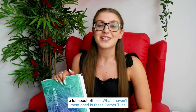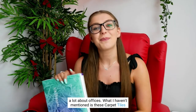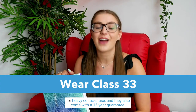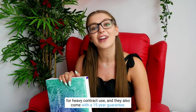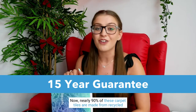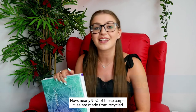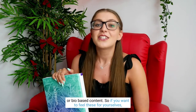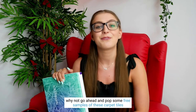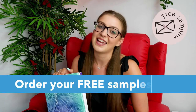You've heard me talk a lot about offices. What I haven't mentioned is these carpet tiles are actually wear class 33, so you know that they are suitable for heavy contract use, and they also come with a 15-year guarantee. Nearly 90% of these carpet tiles are made from recycled or bio-based content, so if you want to feel these for yourselves, why not go ahead and pop some free samples in your basket.